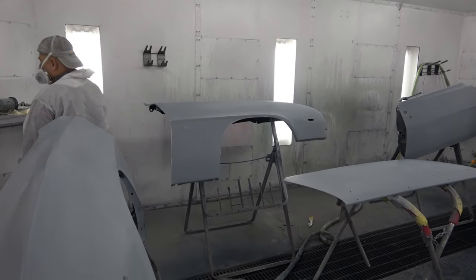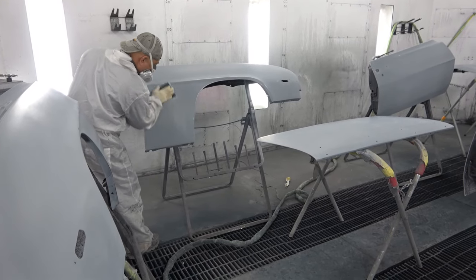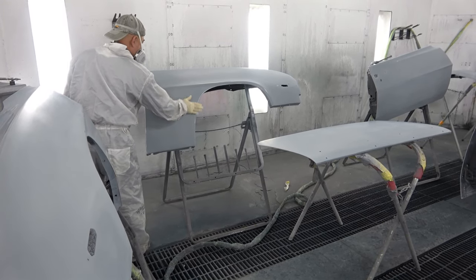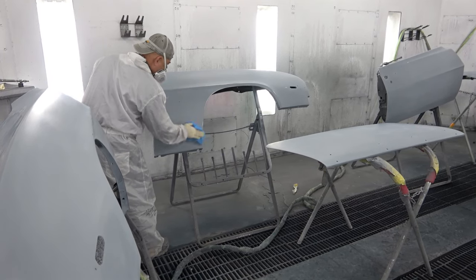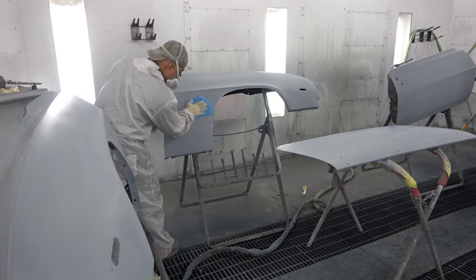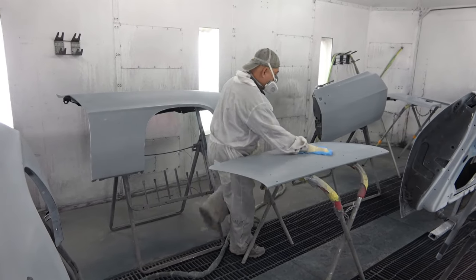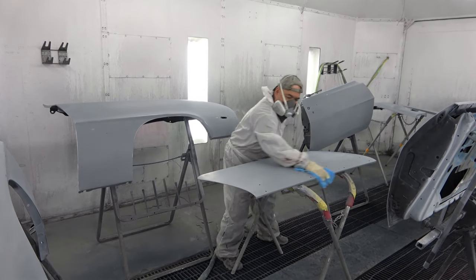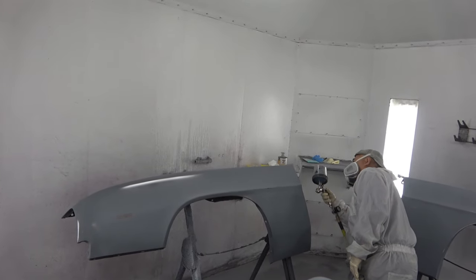He does this at the very final step before he starts shooting — in this case shooting the sealer. He can wipe out any imperfection that he sees, then wipe it down with the tack rag. Once all of that is done, he starts spraying on the sealer.